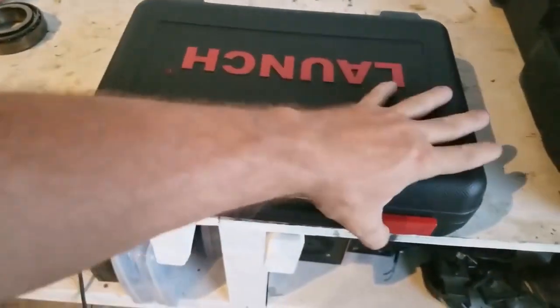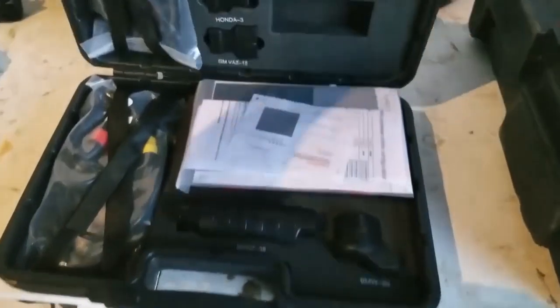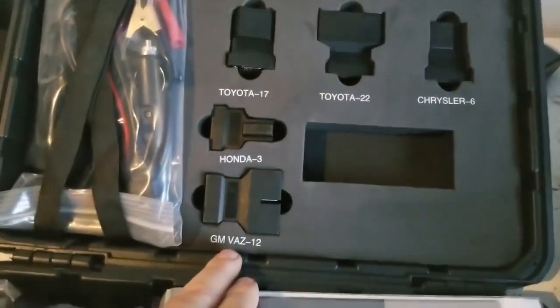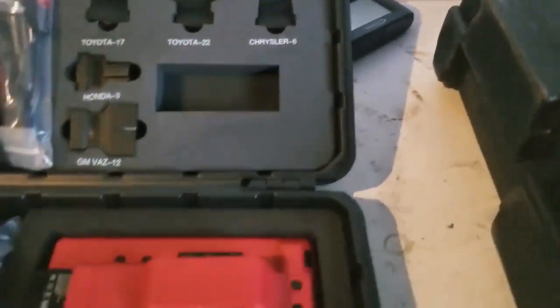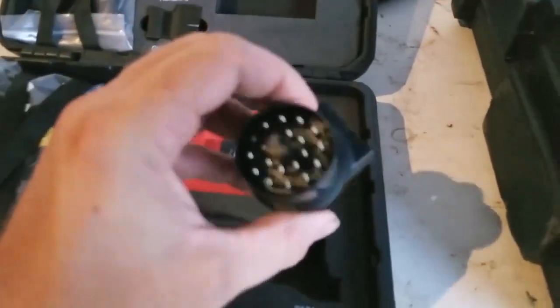So, what does this come with? When I open this up, I read the description and I guess I misread it or something. But it comes with different adapters, which I thought was pretty cool. You got your GM, Honda, Toyota, Chrysler. You got one for the old Mercedes and you even had one for the old BMWs.